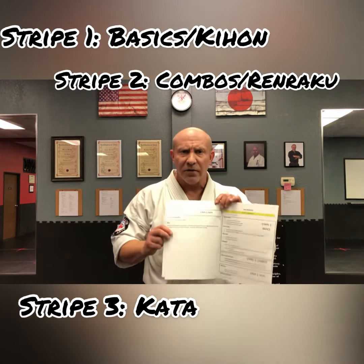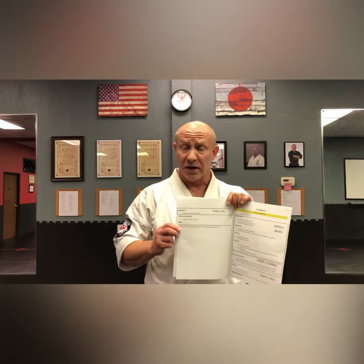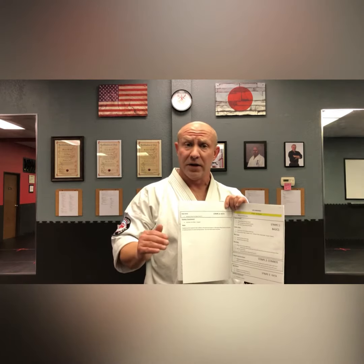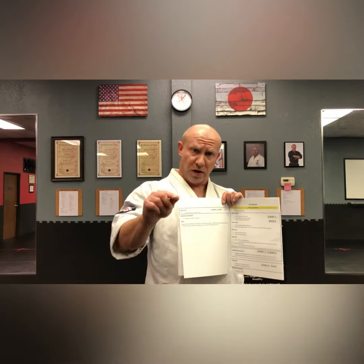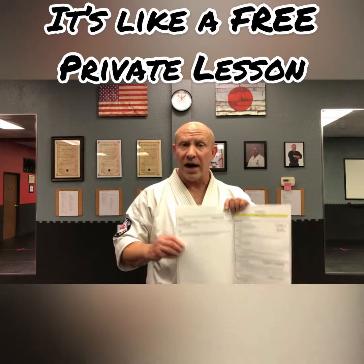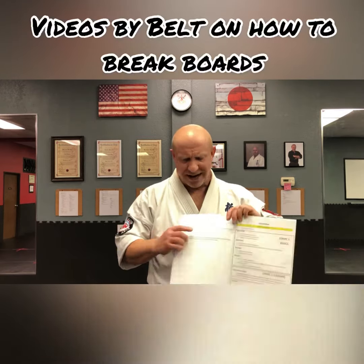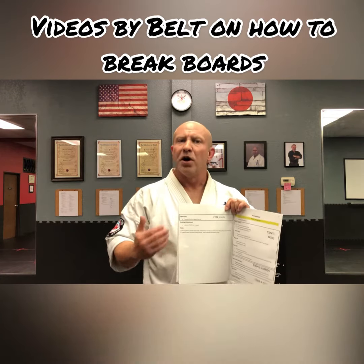You can find everything that they're required to know out on our YouTube channel or on Facebook — it's clearly organized by playlists. If you go to our YouTube channel you can go straight to white belt curriculum. On there you'll find those three things: the basics they're required to know, the sparring combination they're required to know, and a step-by-step execution video on how to do the kata. You'll also see it done in normal speed.